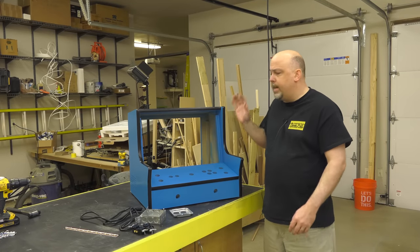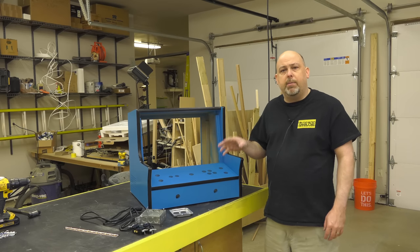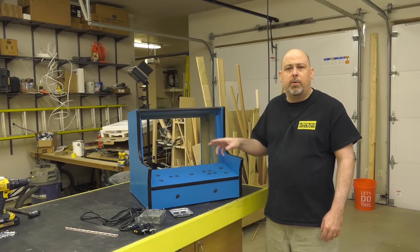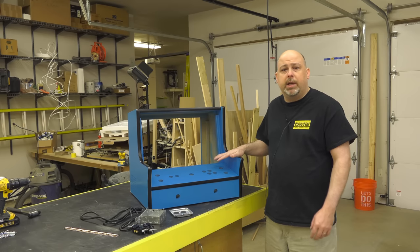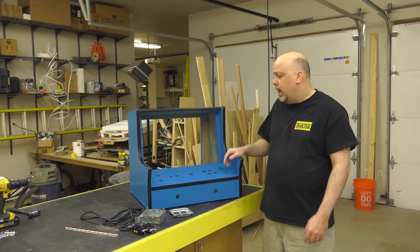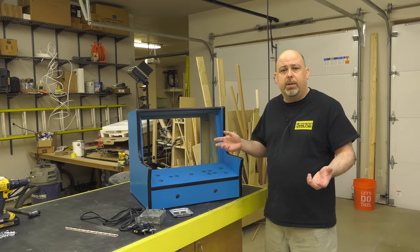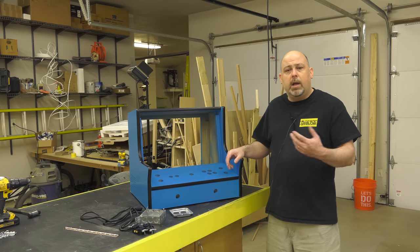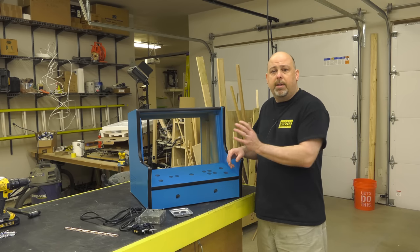I went ahead and installed the T-molding. If you need help with that, I have several videos — just check one of my other arcade cabinet videos, or there's a whole tips and tricks video for T-molding in the guild. Similarly, I've covered electrical installation in almost all of my cabinet builds, so if you need detail on that, check one of those other videos. I'm going to go ahead and quickly install the electrical for this video.